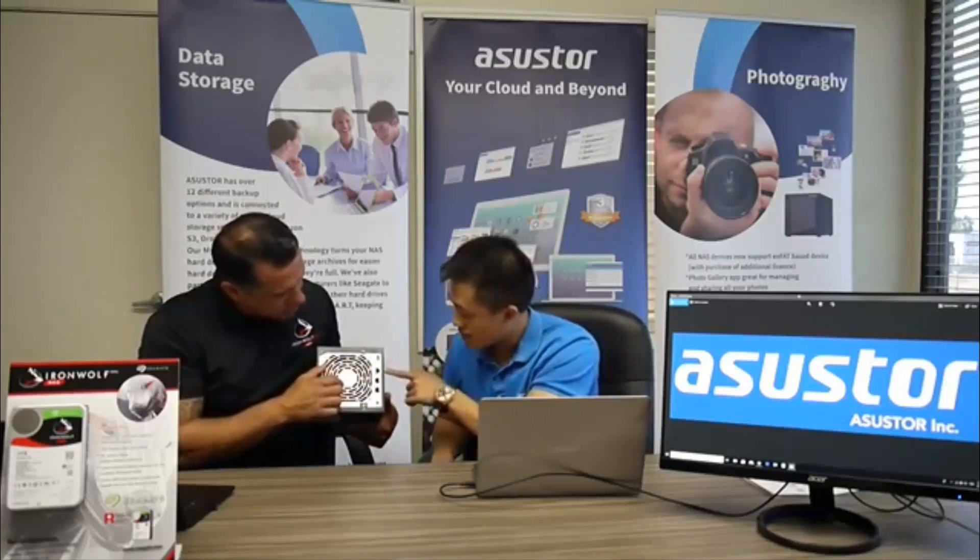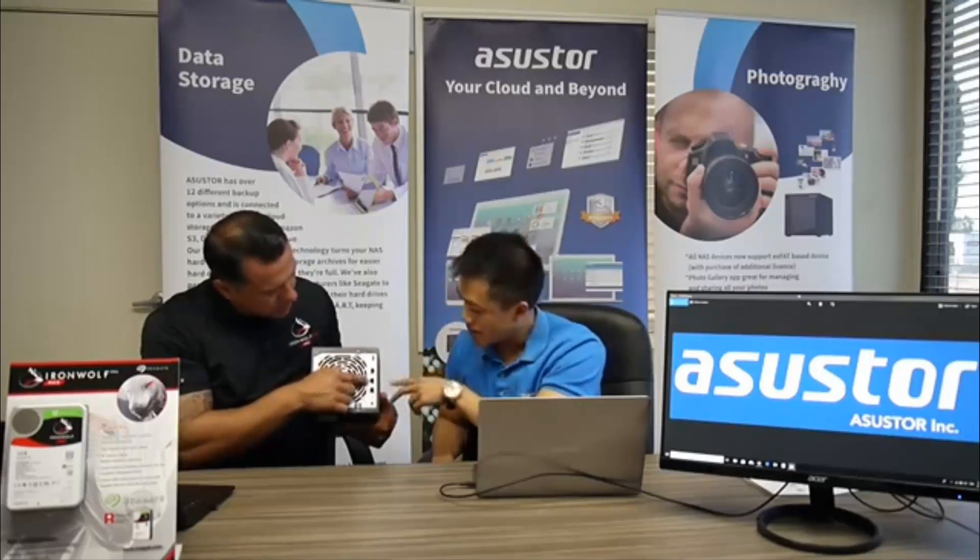Looking at the interface here, the first port is a USB 3.0, and then the next one is the 10 gig Ethernet port right here. And then the next two are the one gigabit Ethernet ports.